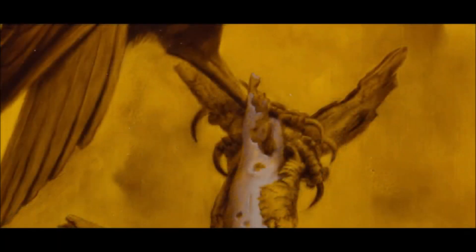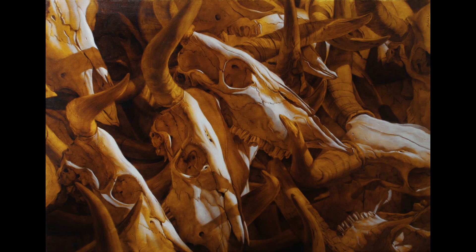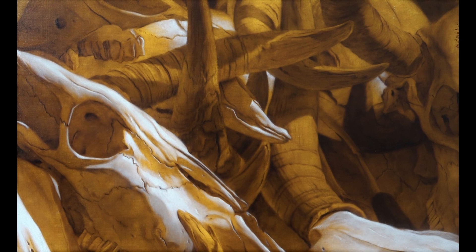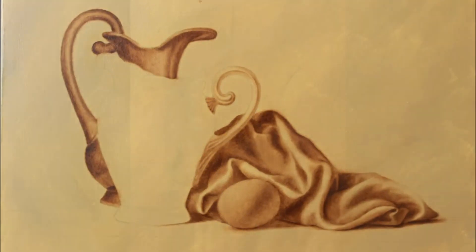The umber underpainting is essentially a monochrome painting underlayer. One of the functions of the underpainting is to improve the properties of the individual layers of the painting and thus increase the durability of the future work. Another key feature is that it serves as a guide when creating a painting. A well executed underpainting provides information about the tonality and composition of the future work.